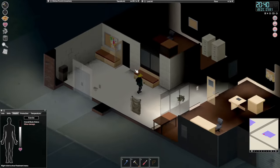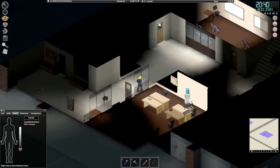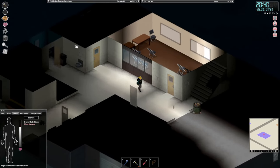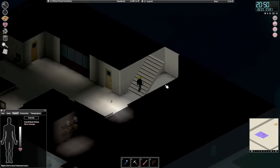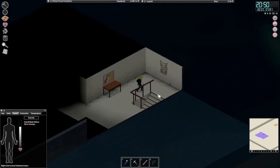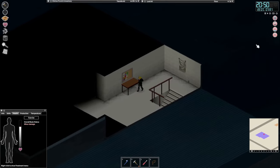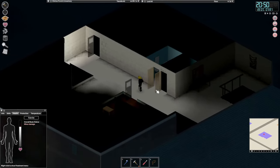I want to barricade this door and I want to barricade the three windows in here. We can actually just start by doing the door — then that's safe there and we're safe downstairs. Now I actually really want to see if we can get out onto this roof — I really hope we can.